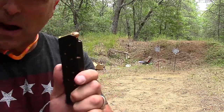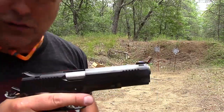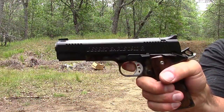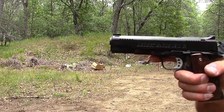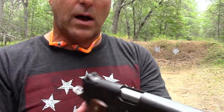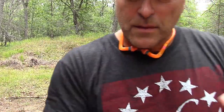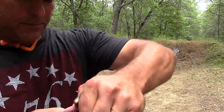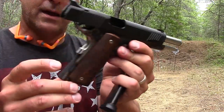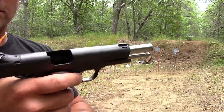It does have an eight-round magazine, single stack — very standard with 1911s. But one of the things that's most impressive is the trigger pull. I had this professionally measured by my gunsmith and he measured it at three and one quarter pounds. It's real nice, real crisp. It does have a skeletonized trigger, as well as an extended thumb safety and magazine release. It also comes with a full-length guide rod, completely stainless steel, as well as a checkered mainspring housing. Everything about this gun is very nice.